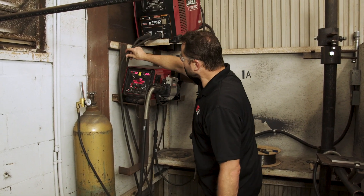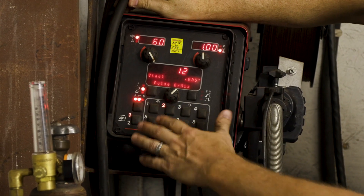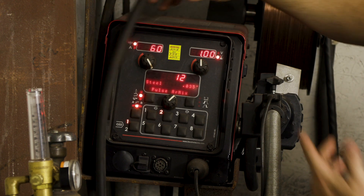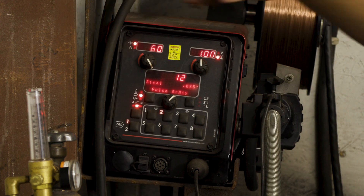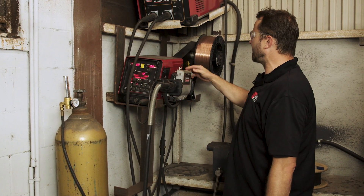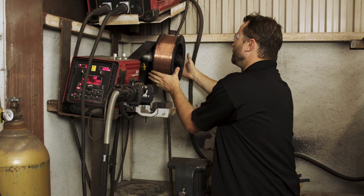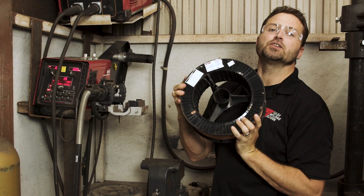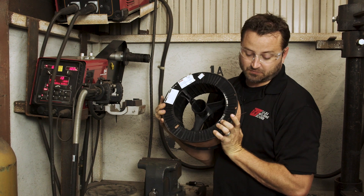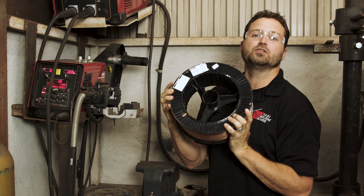Let's go over this machine. It already has some pre-settings in it — these are pre-set buttons. I've already got my steel set in there, about 60 on the wire and about 100 on the volts. Now let's get into the guts — how does this work? This roll here is a 33-pound roll of MIG wire. They come in various sizes, from one pound all the way up to a 55-gallon drum. Here at our school, we use this 33-pound spool.